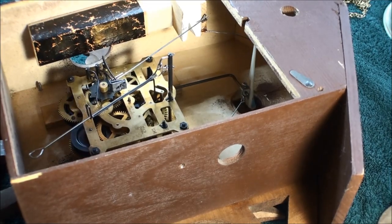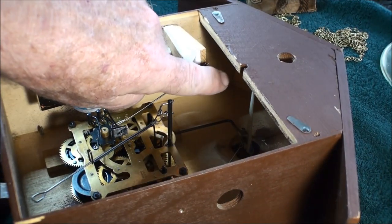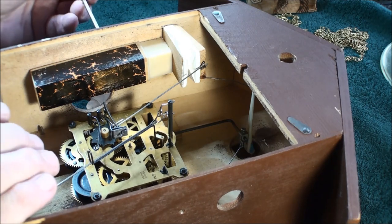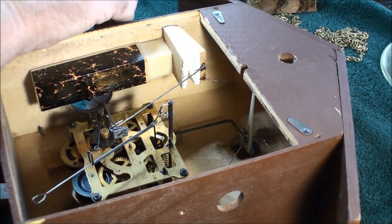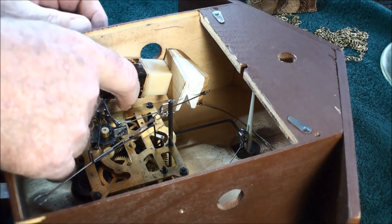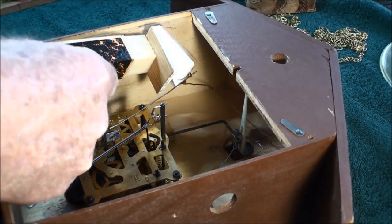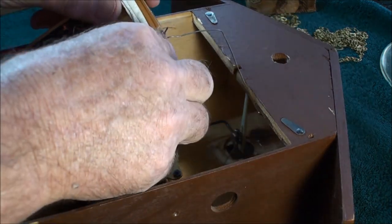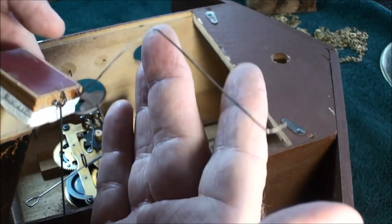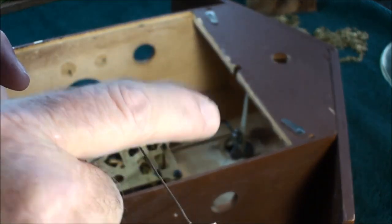You can pay attention to which side you took it off on. On the bird it does have a wire on it so it'll rock the bird and make him look like he's cuckooing, but he's actually not — it's the wire on the bellows that makes him cuckoo. And there's the wire that the bird tail rides on; every time this goes up, the bird tips down.